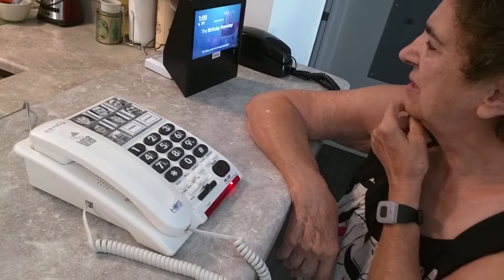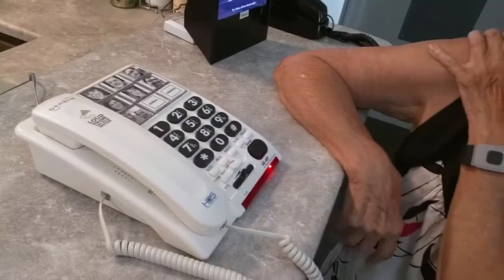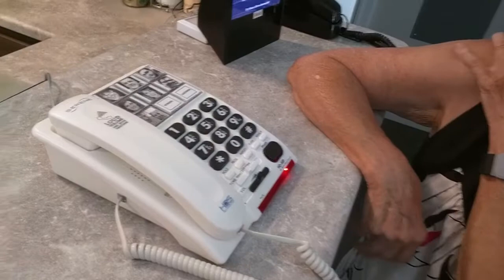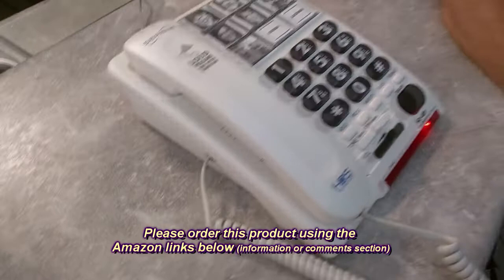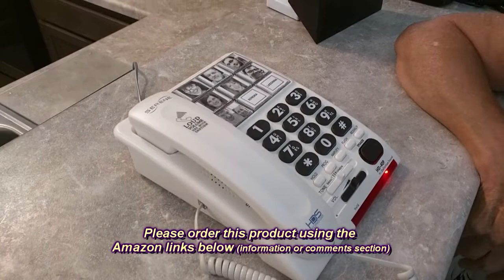The ringer sounds really loud but she needs that — yes, the ringer is very loud. I adjusted the frequency for her hearing and there's a volume control. The ringer is incredibly loud. She's got the presets right there to call, and the speakerphone works incredible because we're actually using it right now.